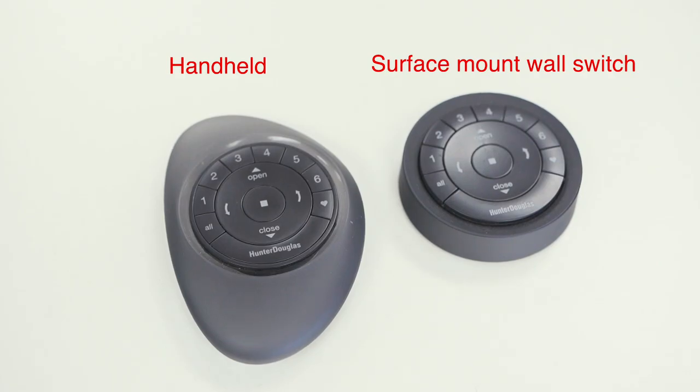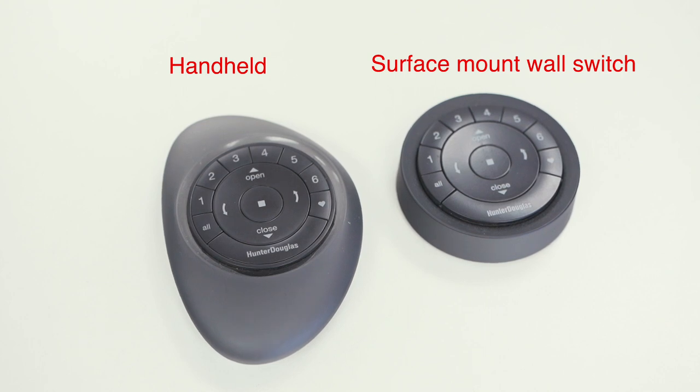Hi, it's Matt from SunShades Window Fashions. Today we're going to talk about how to use and operate your Hunter Douglas PowerView remote. These remotes may look different, but they're actually identical — just the holder changes with a handheld versus a surface mount wall switch.